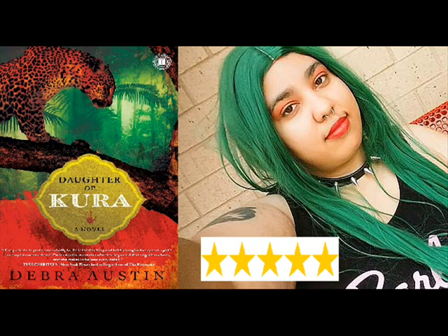Hey guys, welcome back to my channel. It's Lavender here and today I am back with another book review video. Today I'm going to be reviewing the book called Daughter of Kira by Deborah Austin, which was published on August 4th, 2009. So let's get started.